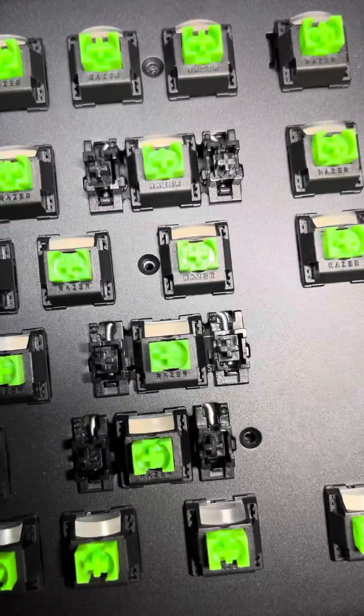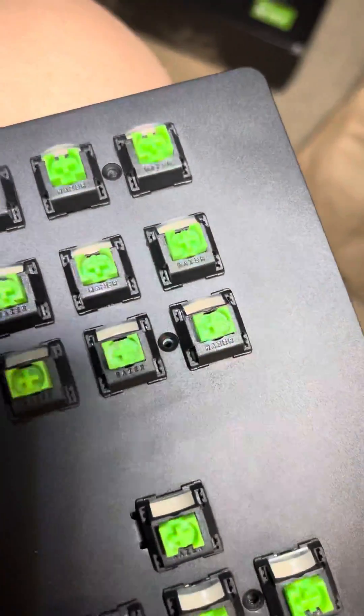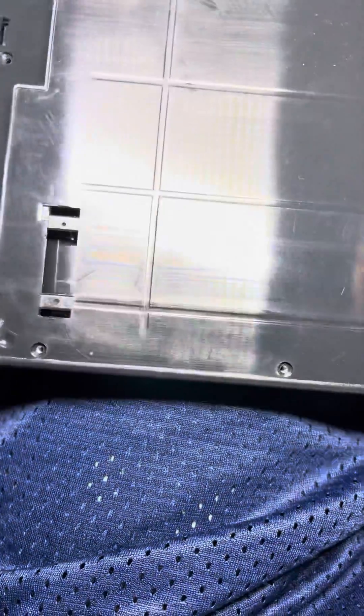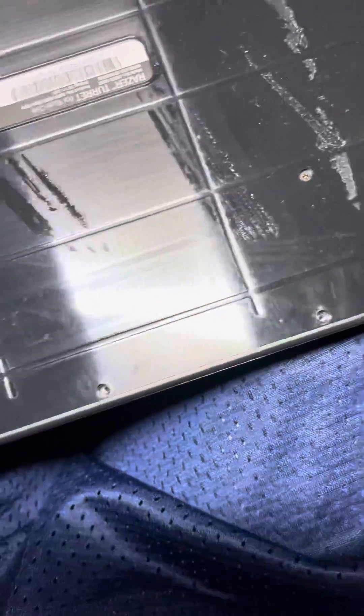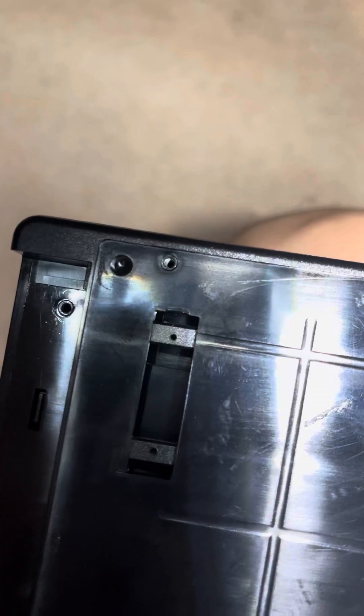There's one screw right there, one right there, one right there, one right there, one right there, one right there — one in the middle, one over here. Flip the keyboard over, took the pad off, and there are 13 screws total.